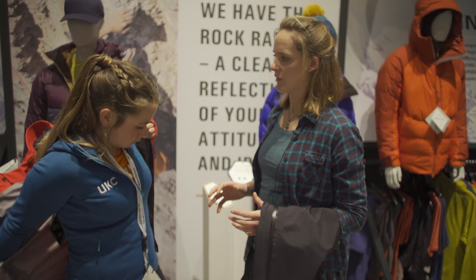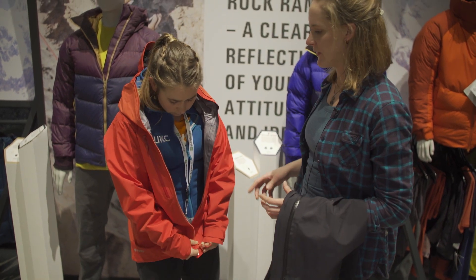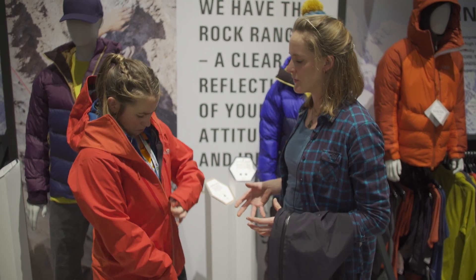The special thing about this jacket — if you just pop it on — is on these darker panels, this is a 40 Denier Gore-Tex Pro. So really tough, really durable, it's going to handle that abrasion.